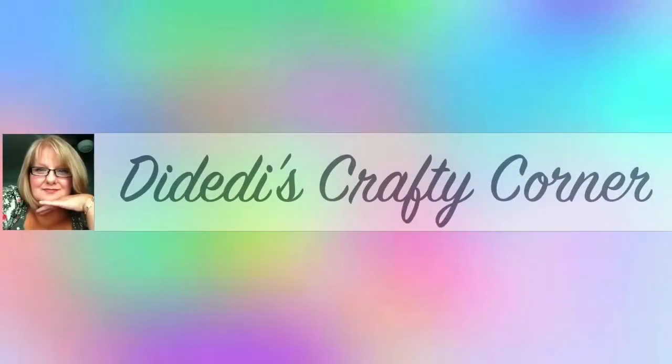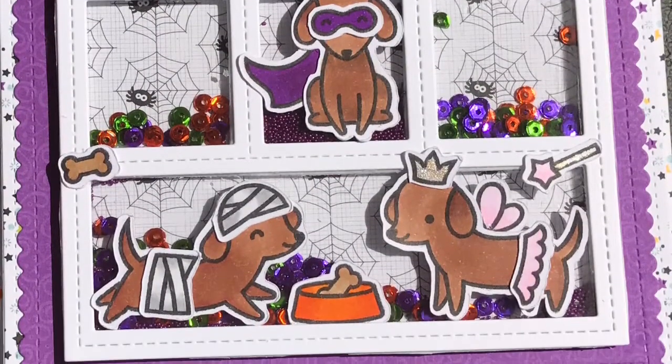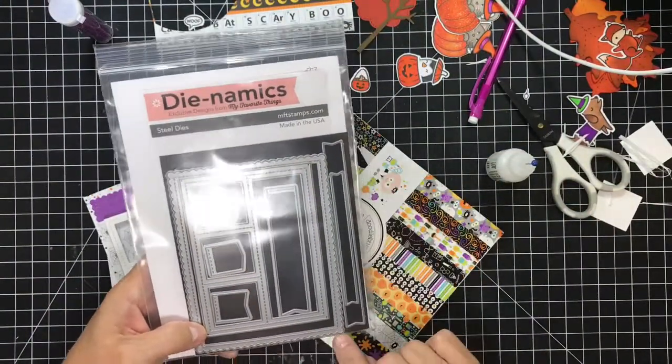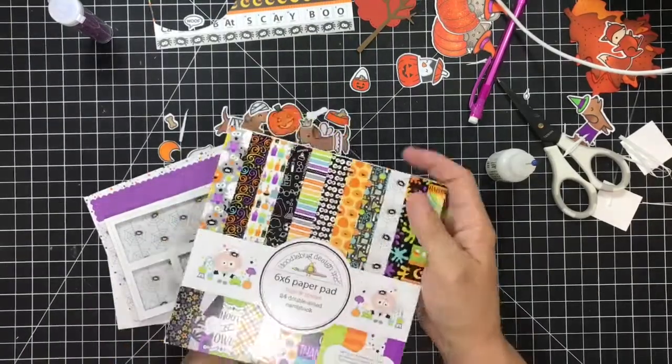Hi guys! Welcome to Diddy Dies Crafty Corner. My name is Diane and today we're going to make a shaker card. I'm going to be playing around with the Lawn Fawn Halloween set from this year and I'm going to be using the Dynamics number 27. I'm going to be using the frame and the scalloped frame for this project.